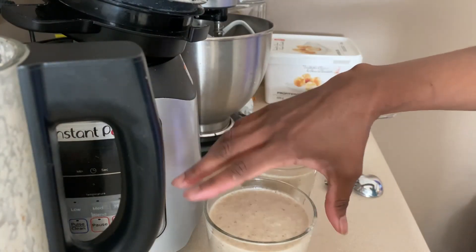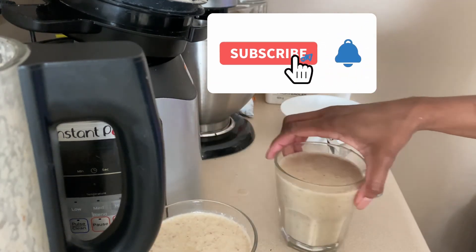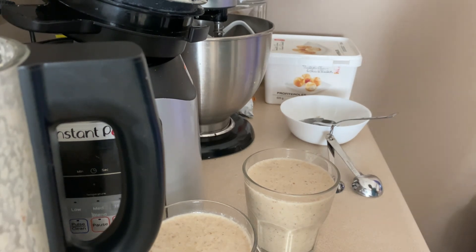Please like and share, and subscribe if you try this or if you like it, or if you have another recipe. I'm sure there's tons of smoothie, oatmeal, banana date recipes out there, but this is how I make it. Please like and share and subscribe — thank you so much!